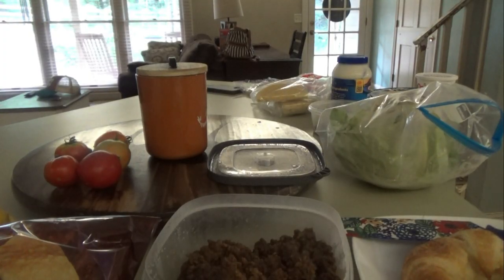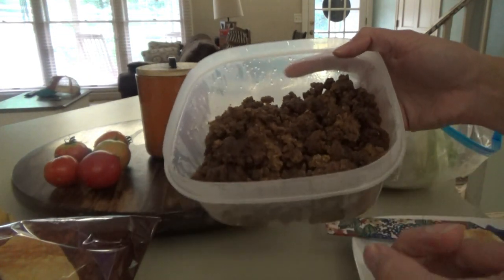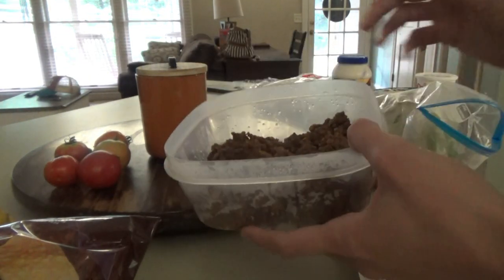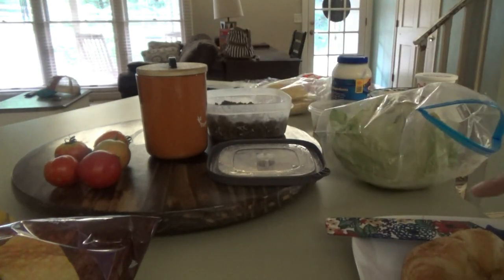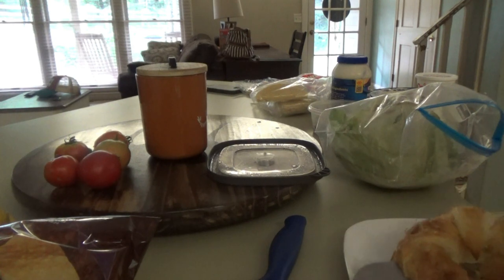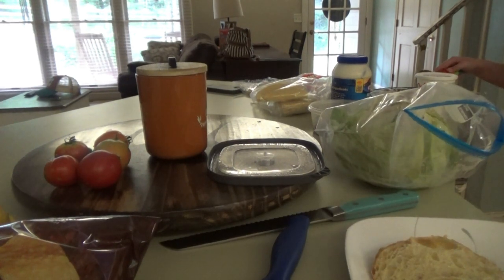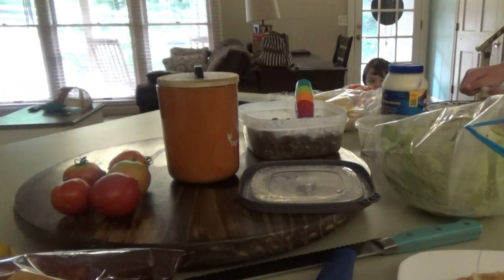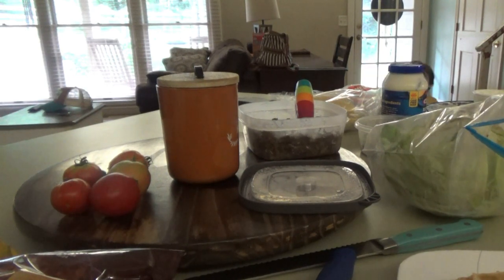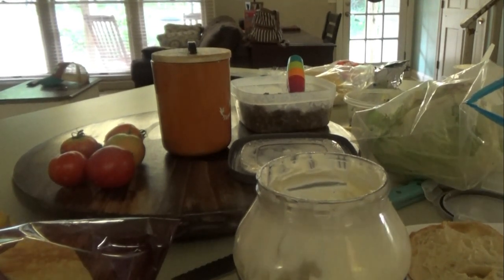Welcome back everybody, it is lunchtime! For lunch today we have taco meat left over from supper the night before last. Sissy's having that, Titus is here for lunch so he's gonna have some tacos. Most of the boys are wanting tacos too, or either hot pockets, cheese sandwich, or peanut butter. I'm making a tomato sandwich on one of these croissants.